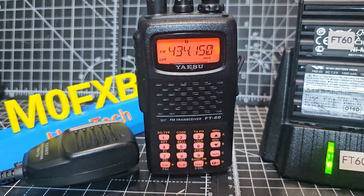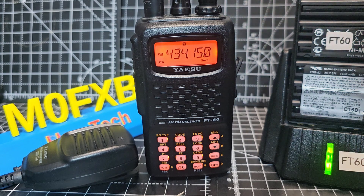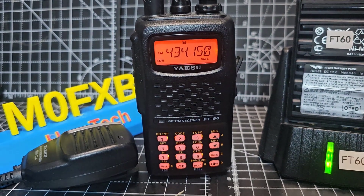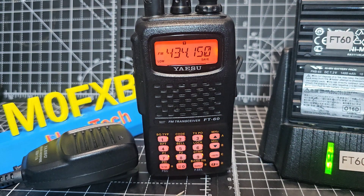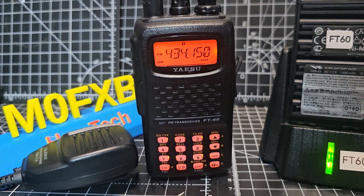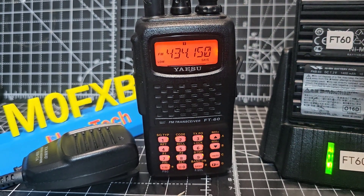It's a dual band radio, which means VHF and UHF, but it does actually receive right up to 1000 MHz. It will receive GMRS and PMR — all those kind of frequencies — but you're not going to be able to transmit, although 446 PMR there is transmit, but the spacing is all wrong anyway. So really it's a VHF/UHF ham radio.